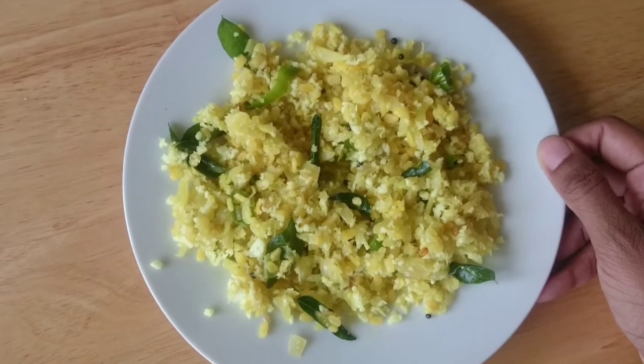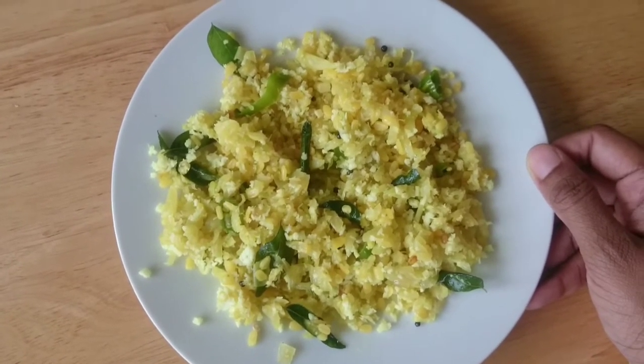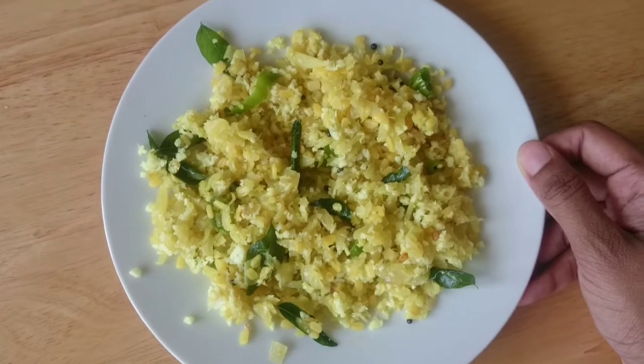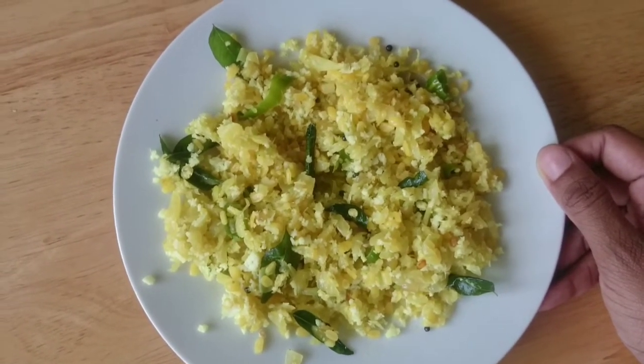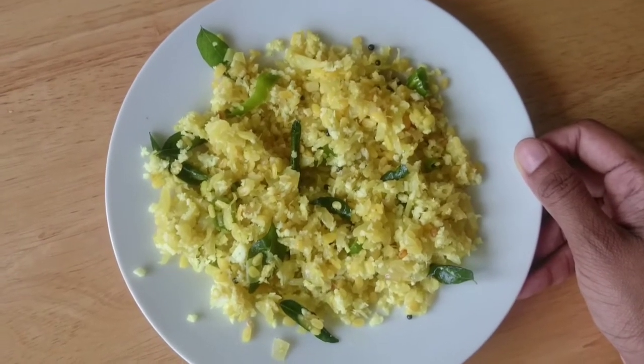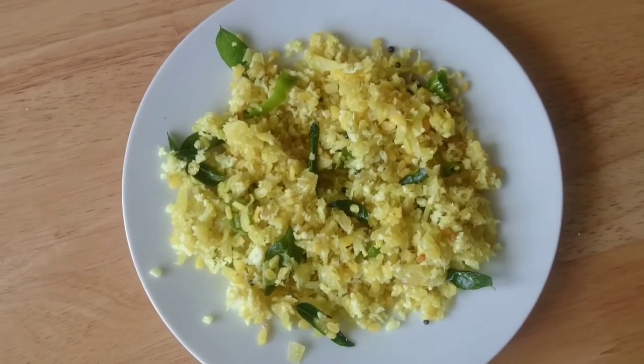If you want to eat a lot of food, please share your comments. If you want to subscribe to this channel, please like and share. Thank you for watching.